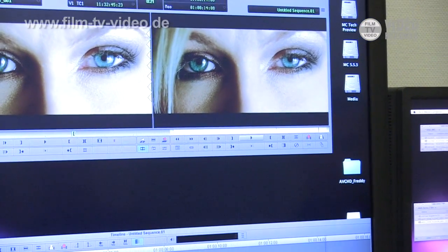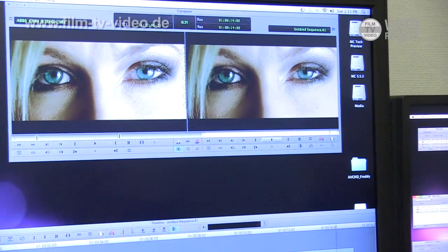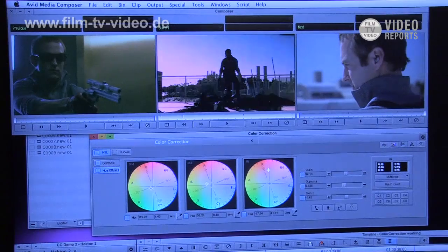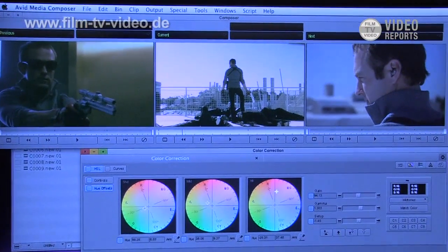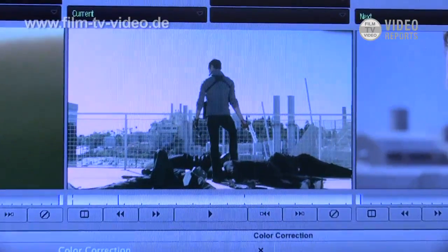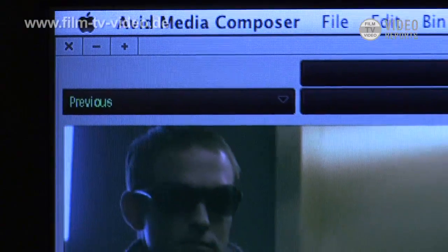We've tried both consumer-level, very low quality handheld cameras and the higher-end AVCHD formats. So I'll go into color correction mode. Before, I was only able to use one parameter at a time in color correction. Now we've developed the software so that we can use more parameters.